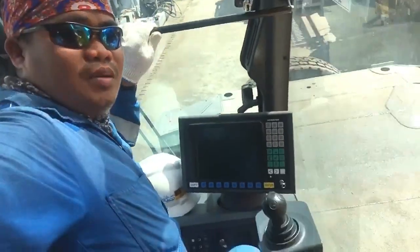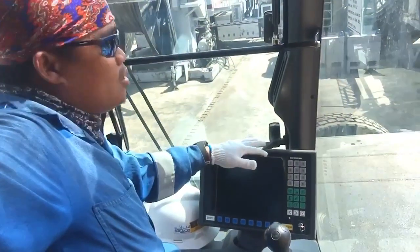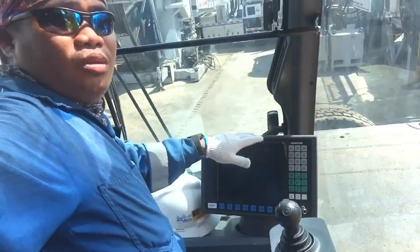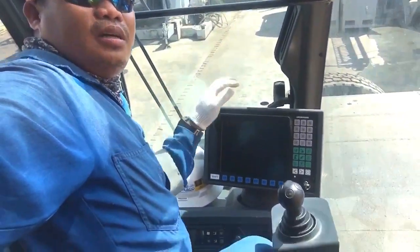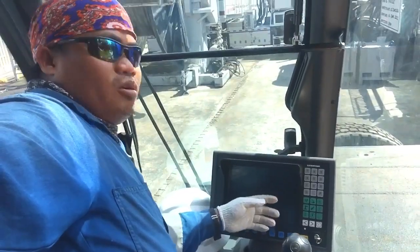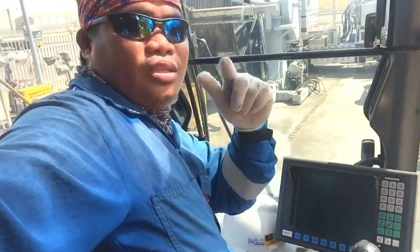I'm here operating this monitor — the computer controlling system, or monitor. Today I will show how to operate and how to set up the program in the monitor of the 230-ton crane.